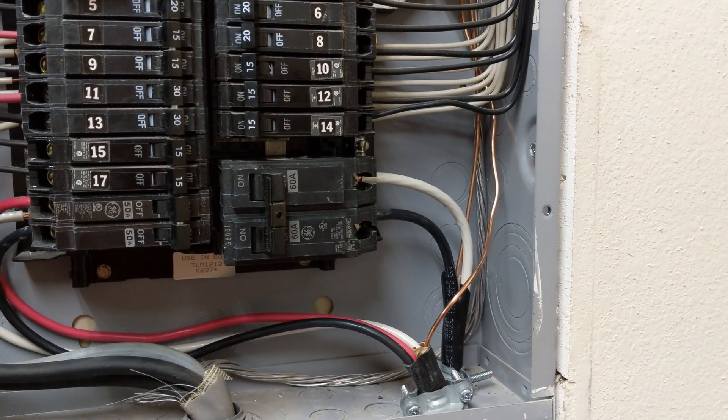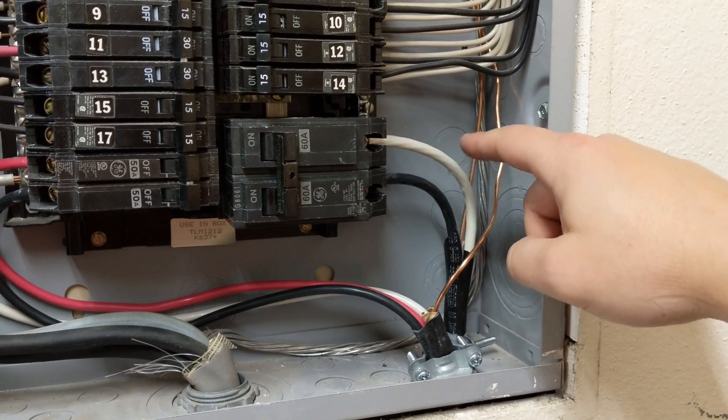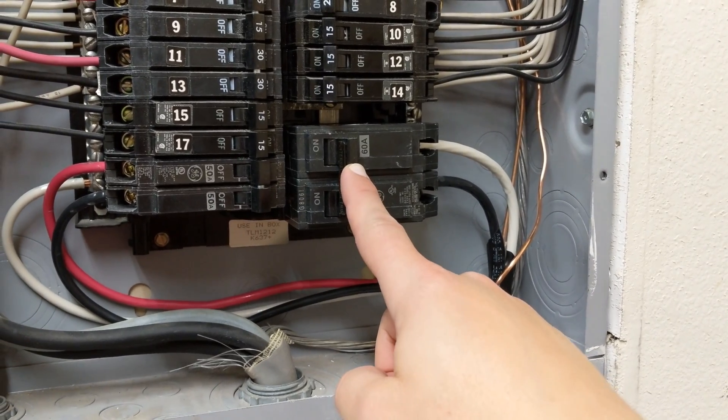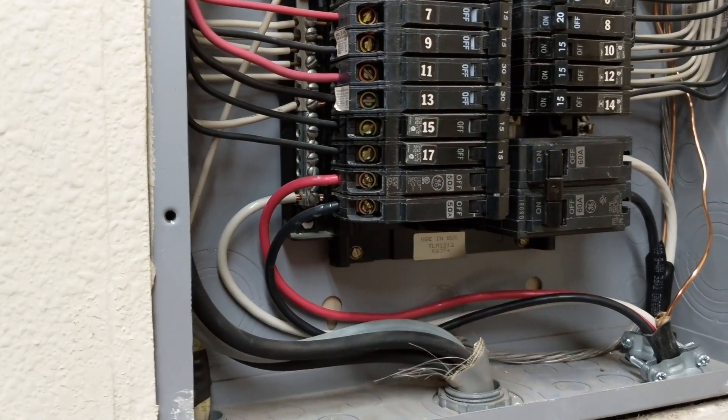Here's my breaker panel with a 60-amp breaker. You can see the six-gauge wires coming into the breaker. You would use a 60-amp breaker to be able to supply 48 amps continuously to the car.